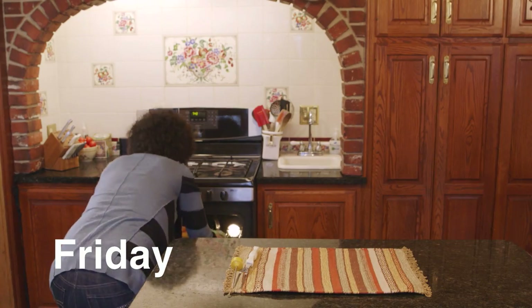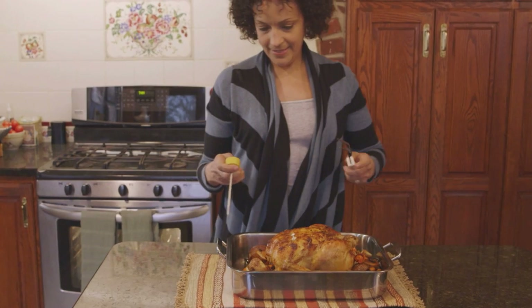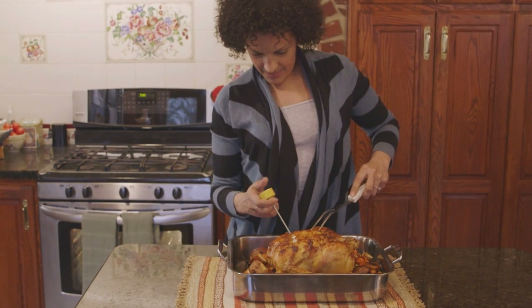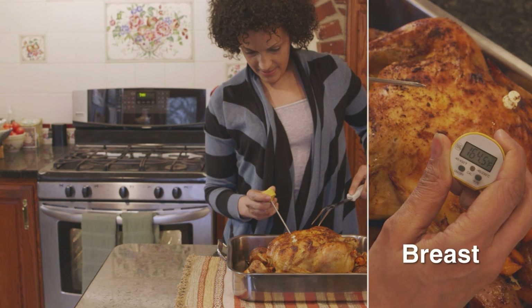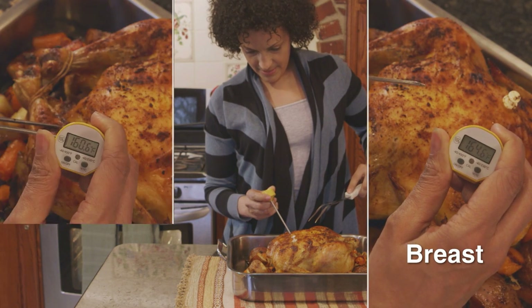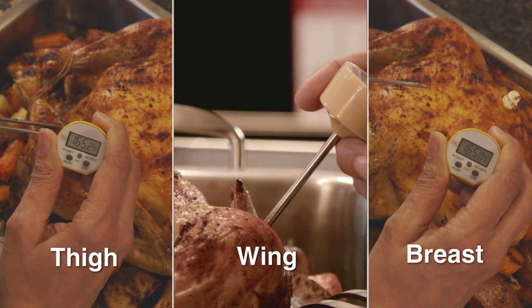Even though tonight's roast chicken may look cooked on the outside, Lucia needs to rely on the food thermometer to see the chicken's internal temperature. She will insert the food thermometer into three spots on the bird: first, the thickest part of the breast; second, the innermost part of the thigh; and third, the innermost part of the wing.